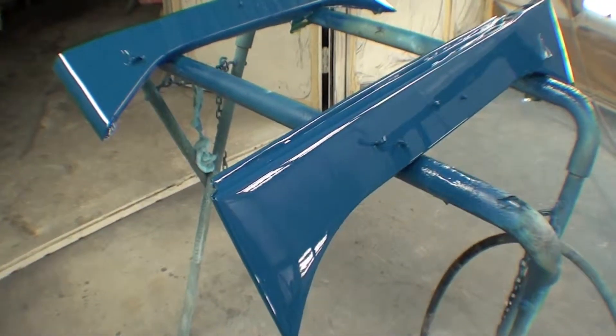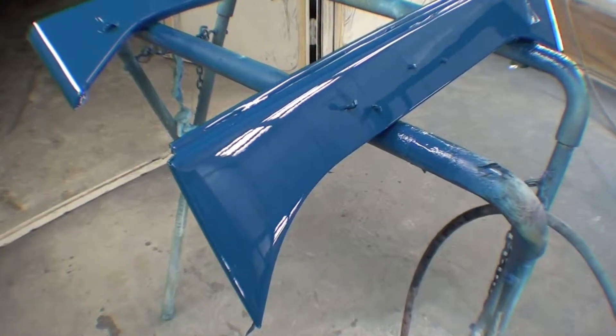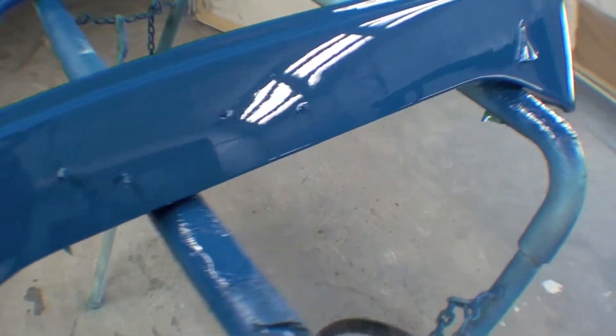It's rather quiet here in the shop right now. Everybody's gone, and I've waited a couple hours to shut the booth down and take pictures of this final paint, which looks spectacular.